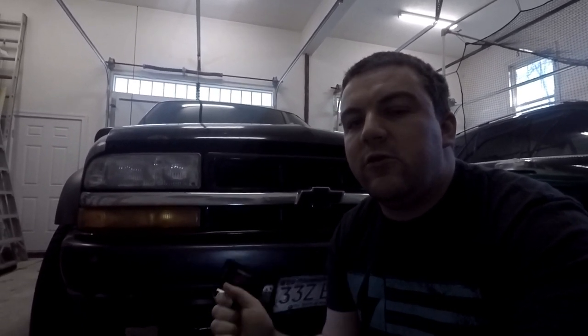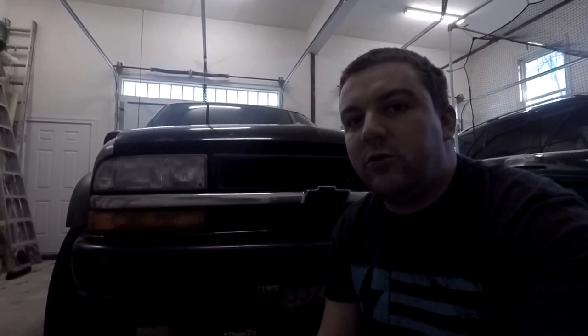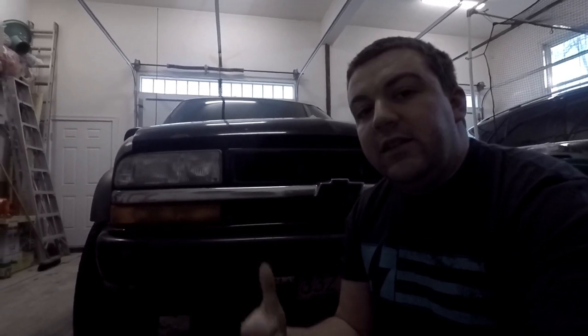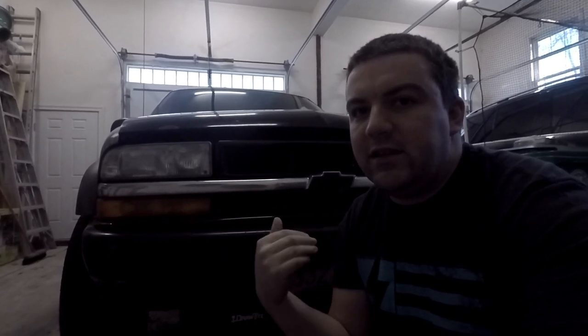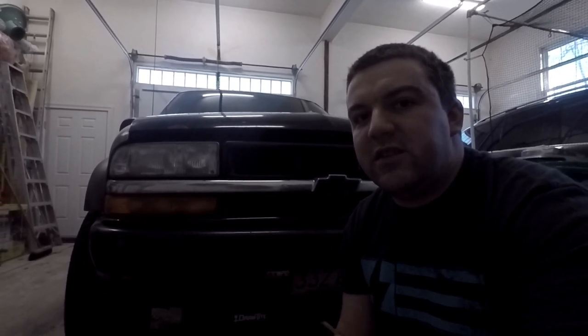Today we are going to be working on deleting the remote oil filter and the oil cooling lines from my four-wheel drive S10 Blazer — this is a ZR2. When you delete the remote oil filter, you have to put an oil filter back on the engine block. You can sometimes do this without buying any parts, but I bought the little adapter that the oil filter screws into, and I also bought a new filter that's shorter. I have a GMC Sonoma as well, so I may try that one this summer. But for now, we're going to do it on this Blazer.